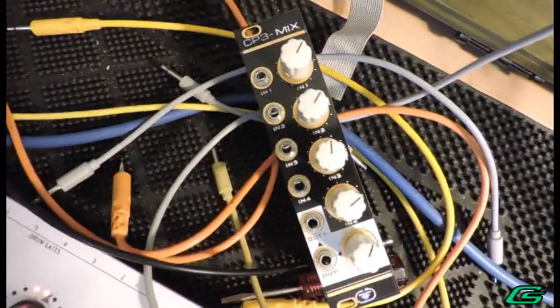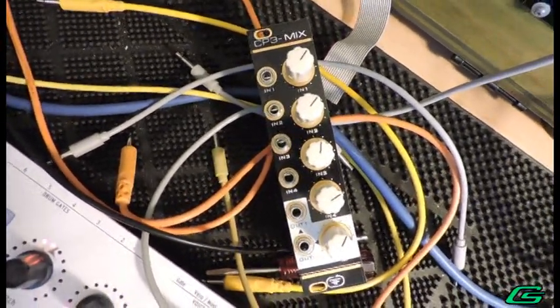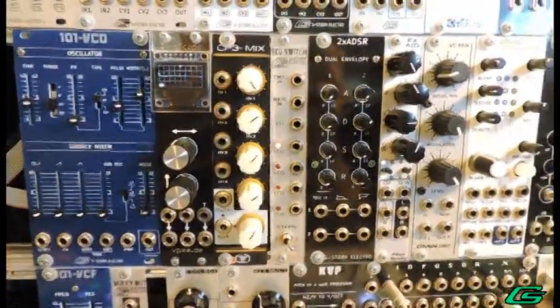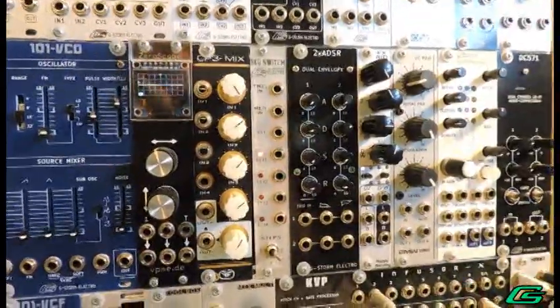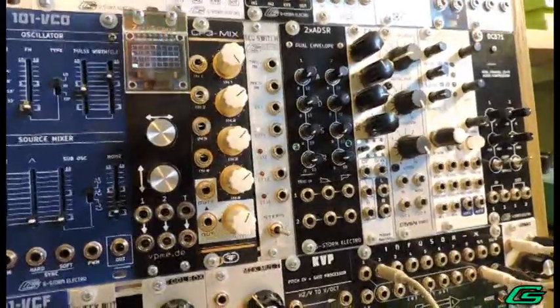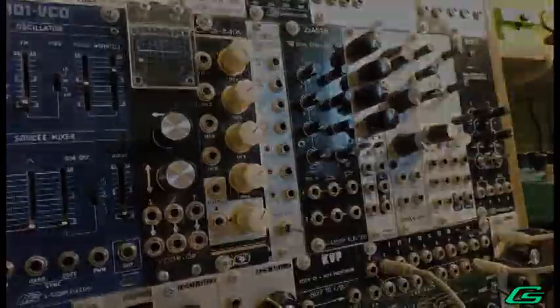The saturation characteristics are more apparent with simple non-square oscillator waveforms — sawtooth, sine, triangle, things like that. Weaker signals don't seem to benefit from the clipping this mixer offers, neither do more complex sounds like percussion, noise, or digital wavetables. But if you're looking for an affordable, colorful DIY mixer, the CP3- is pretty handy to have around. Well, that's it for today — thank you for watching, and be sure to like, comment, and subscribe.